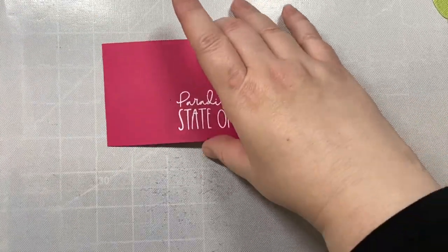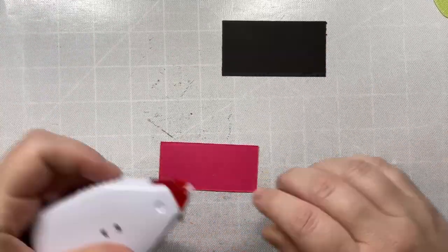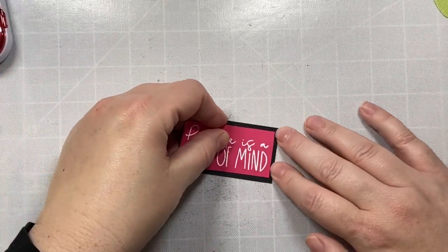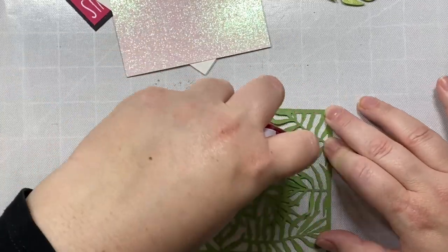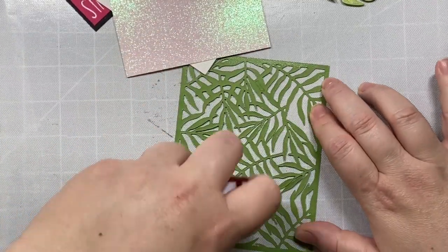So let's talk a little bit about this card. I'm using three products from Honey Bee's Hello Summer release: the Seabreeze stamp set for the sentiment that says 'Paradise is a state of mind,' the palm frond cover plate for the background, and the Monsterleaf die set to decorate the background.